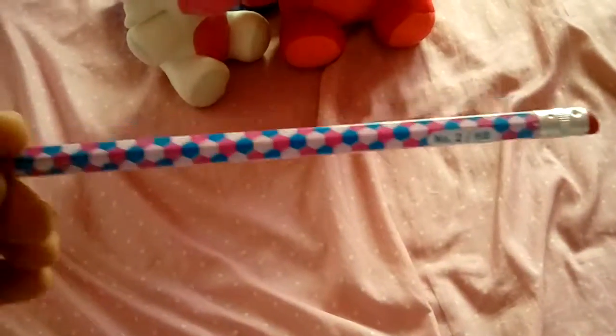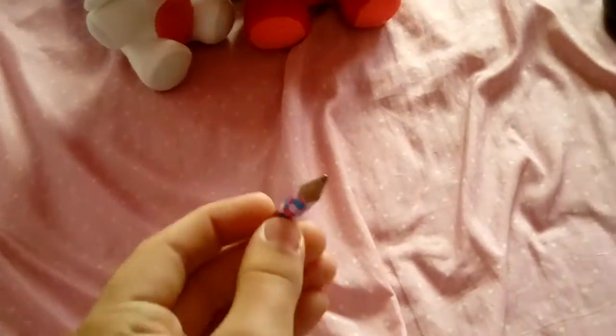Here's my pencil — I can't grab it when it's in the camera. I draw with this. I also have markers, but I'll show you guys that later.